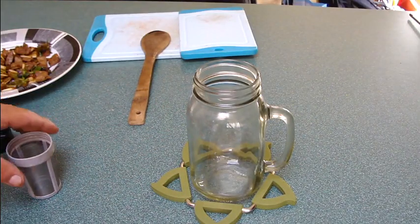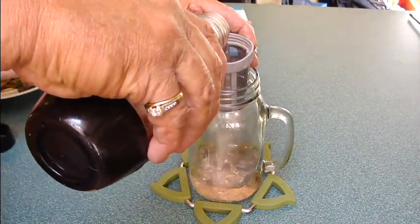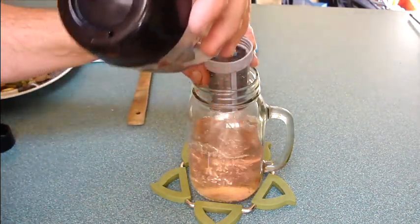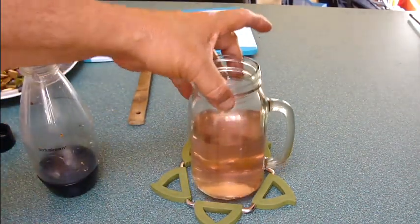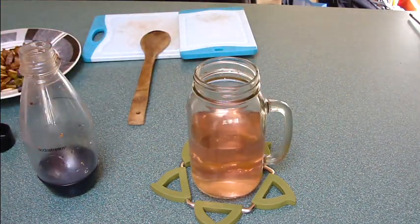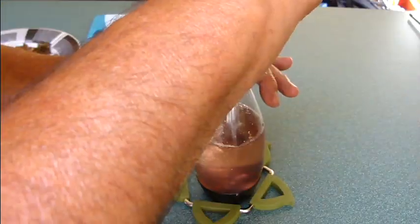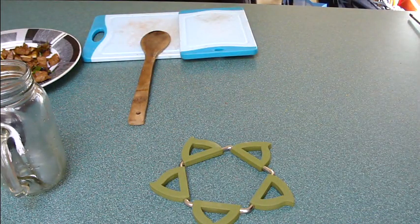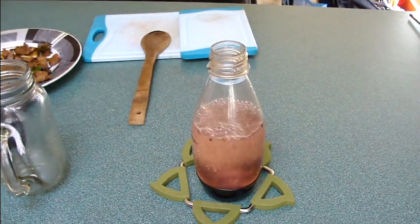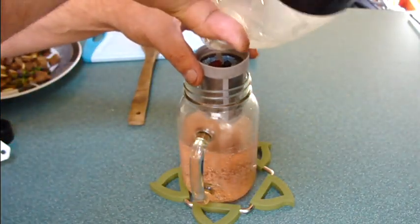I'm filtering out the berries and putting the liquid right back into the bottle so I can add carbonation with the soda stream. Wow, look at that beautiful color — it's like a rosé. It's not that hard to make your own flavored sparkling water in the summertime when the weather is hot.